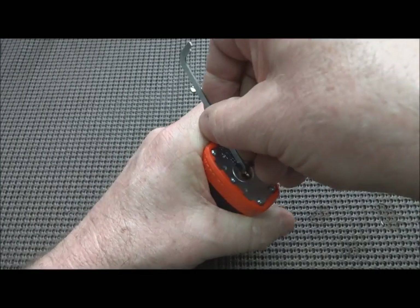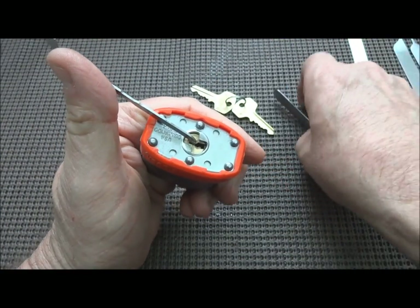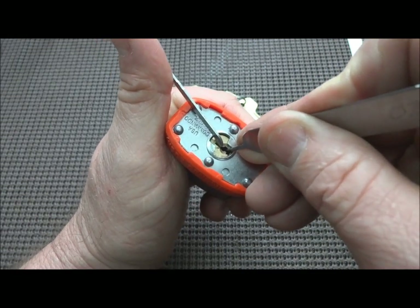I'm the last guy on YouTube to do this, I know that, but let's give this lock some love this afternoon. My wife gave me all day Saturday off, so I figured, hey, why not try to do some catching up.